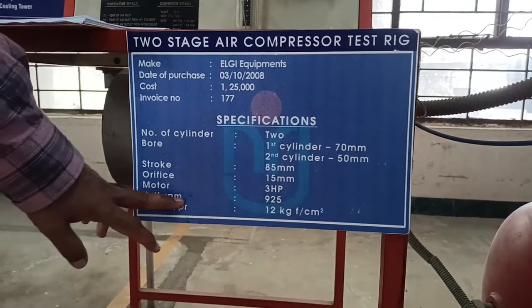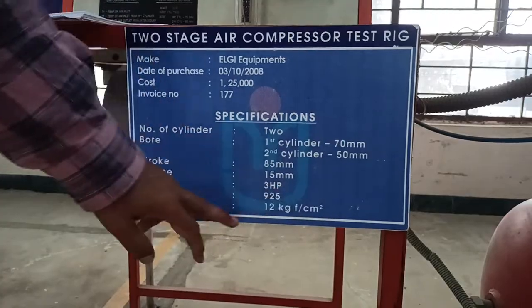It is a 3 HP motor. The uniform unit speed is 925 RPM.